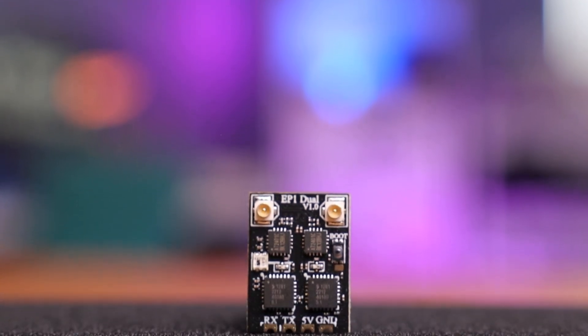Express LRS receivers are the go-to option for low latency and long-range flying. But what if you want to do some real long-range flying? Then you probably need a better receiver, just like the EP1 receiver here by Happy Model with true diversity. So let's take a look at this receiver and see if it's right for you.